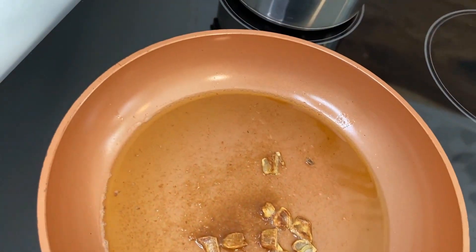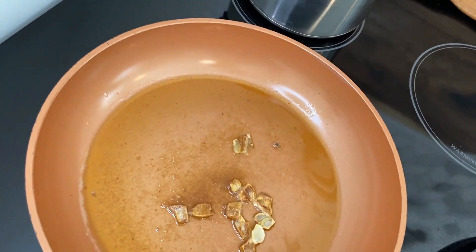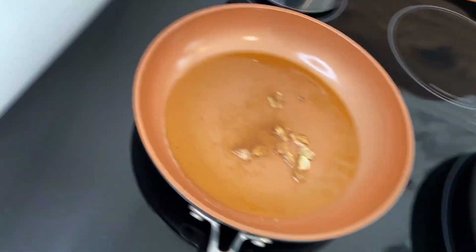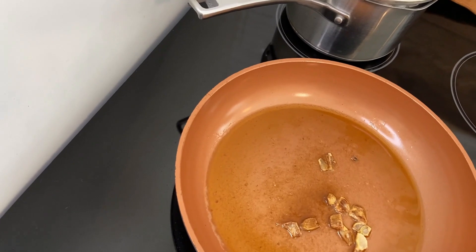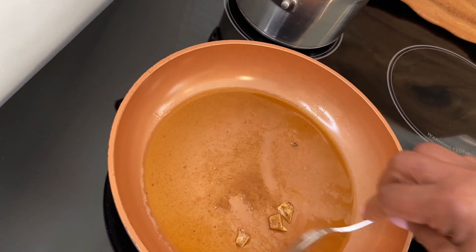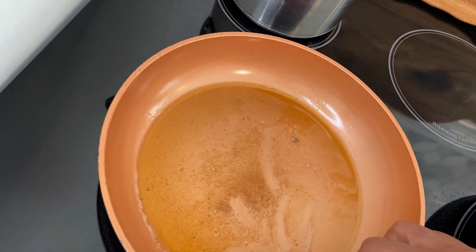Over here I have some brown butter with garlic. I'm going to turn my stove on. That's where the flavor is. When you brown your butter, I should remove the garlic — don't want them to burn.